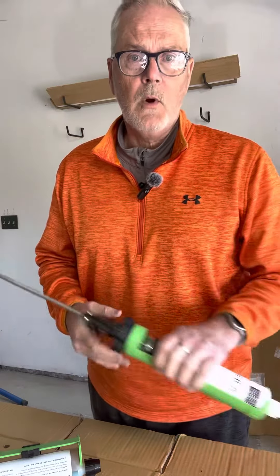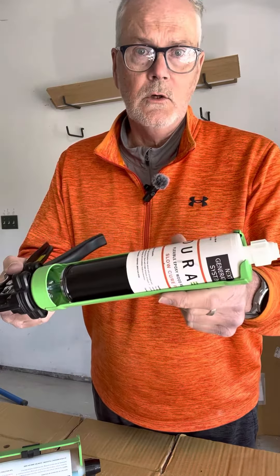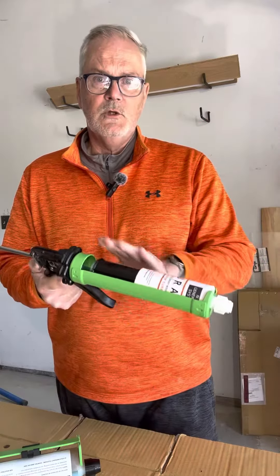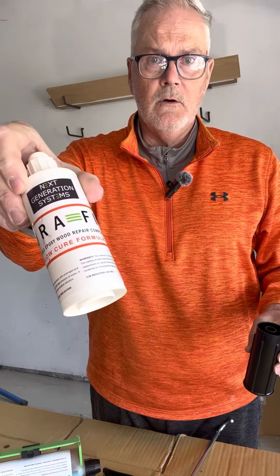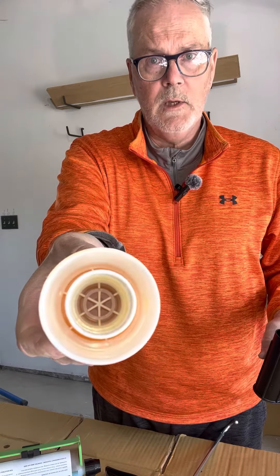We also have our products packaged in our coaxial cartridge. This is what we call our 2-in-1. As you can see, it fits into a standard caulk gun — any caulk gun will do. It comes with a plunger, and it's part A and B inside of one tube. It's what's called a coaxial design — one inside of the other.